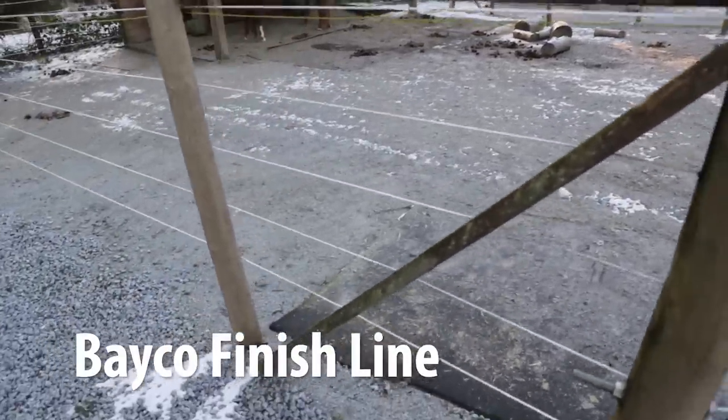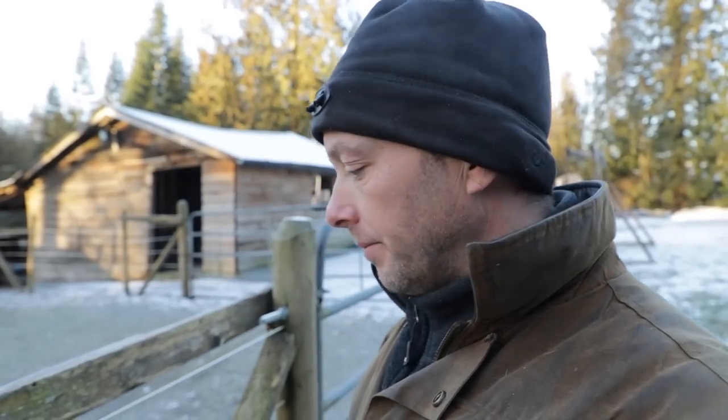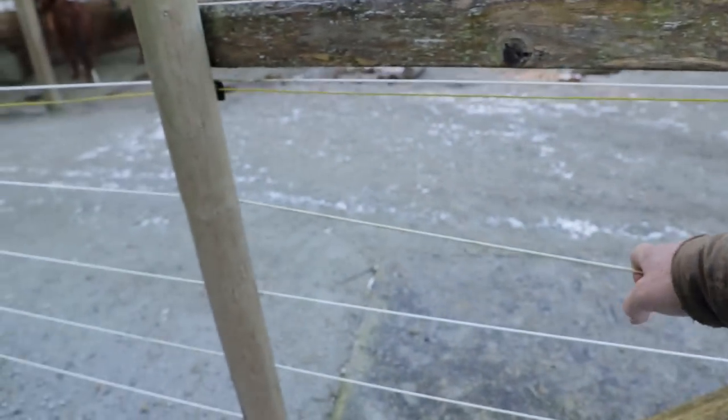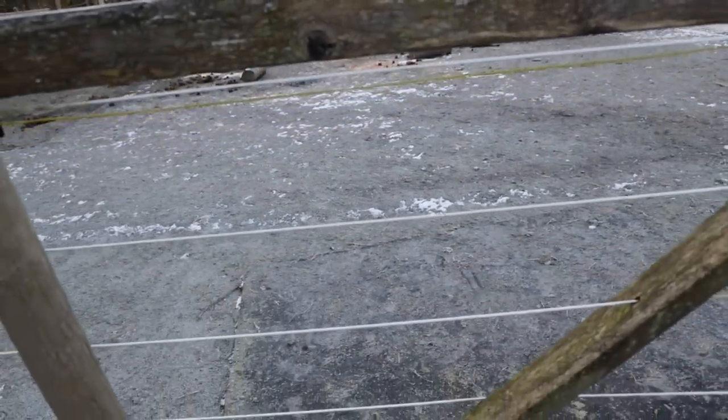It's called Finish Line horse fencing — Bayco is spelled B-A-Y-C-O. It's what is referred to as a monofilament plastic, kind of like the same stuff that's in fly fishing line. The deal is that it stretches. It's about minus five Celsius right now and you can stretch it and it goes right back. It doesn't sound like metal that stretches and stays stretched, and it's not a brittle plastic so it doesn't snap or break. Each strand has somewhere between 750 and 1,250 pounds of strength.